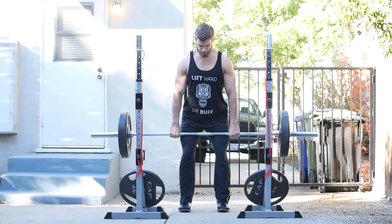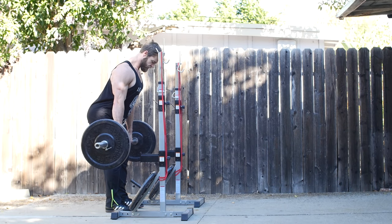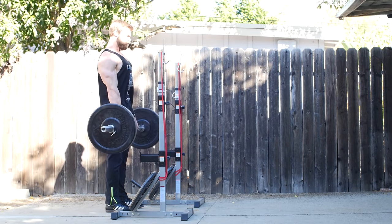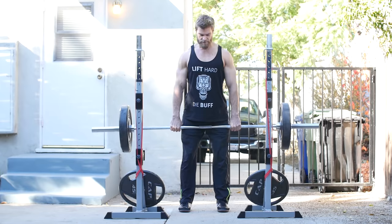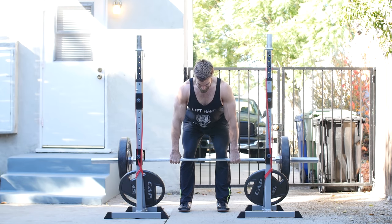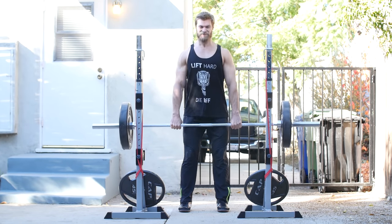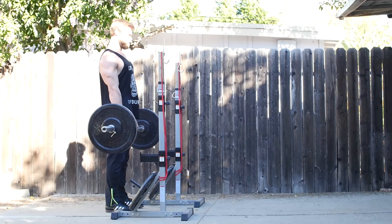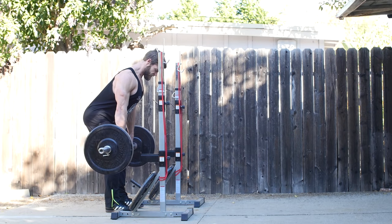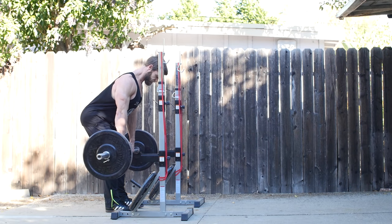Number four is the Romanian deadlift, or RDL. Some consider it a class of its own due to concentrating on the eccentric contraction and stretch reflex, with amazing benefits for the posterior chain. Unlike the conventional, you start in the erect position. Push the bar against yourself, activating the lats, with a small arch in the lower lumbar. Unlock the knees to alleviate stretch in the hamstring and get a fuller range of motion. Lower slowly until you get a nice stretch in the hamstrings, then forcefully bring it to the top.